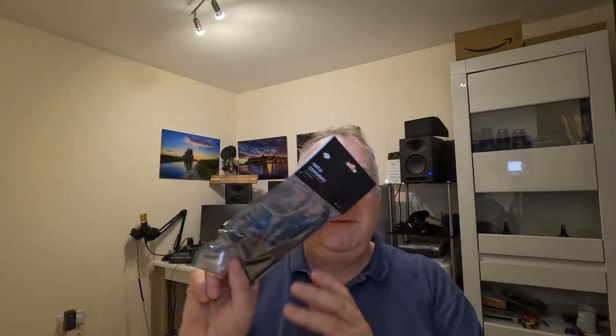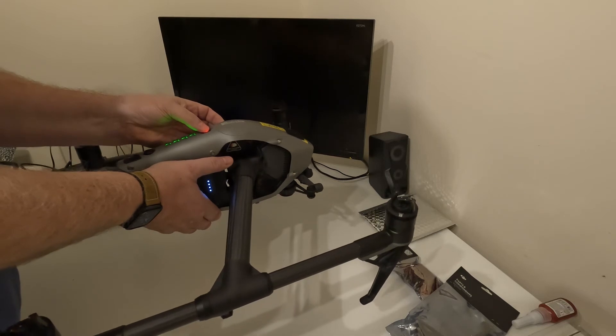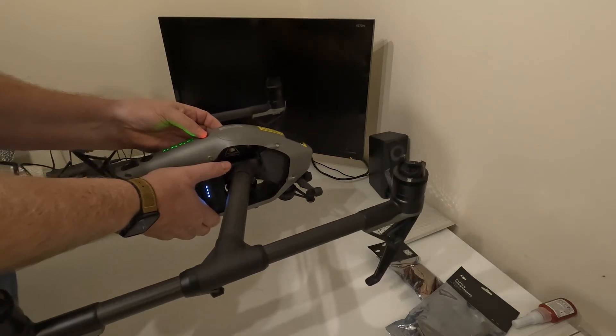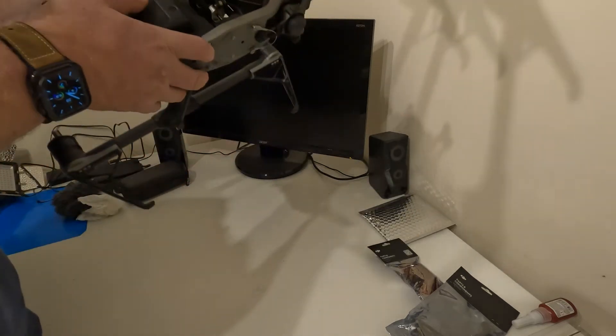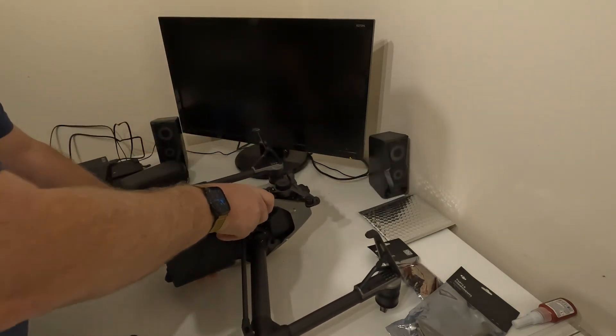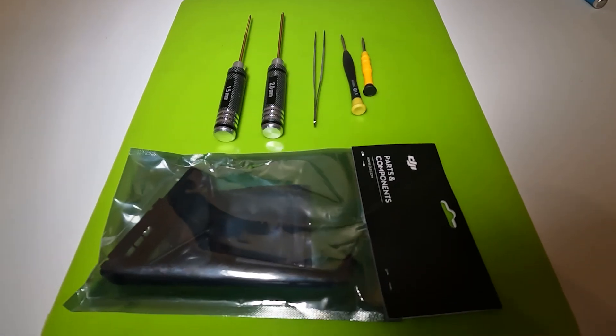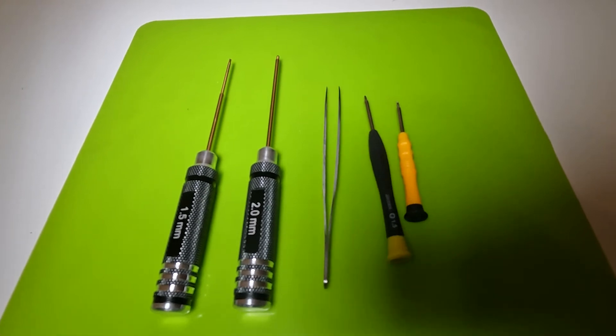Irrespective of how it happened, I'm here ready with original DJI parts - I've got the original landing leg ready to go on to the drone. What I need to do first is put it into landing mode, flip it upside down - it will be sitting on the motors, so it's probably worth protecting the motors if you can. Then you can access all of the screws and bolts underneath that allow you to remove the leg.